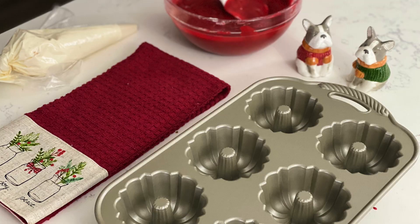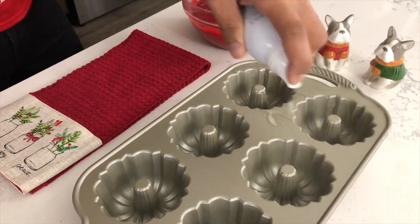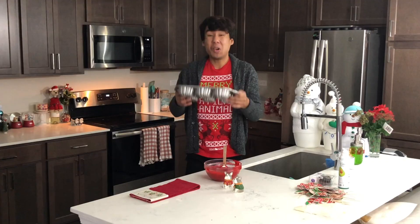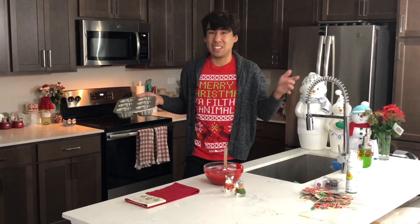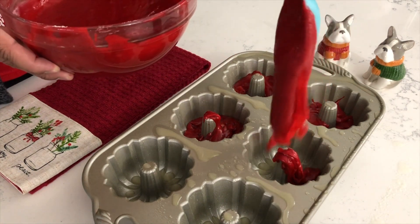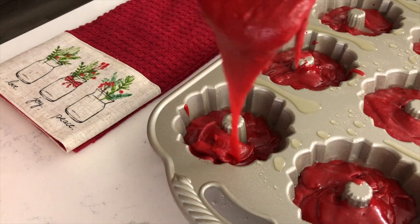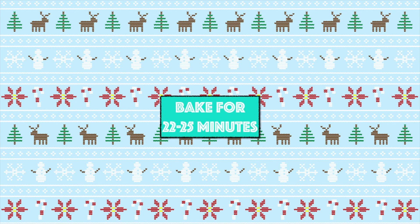Today we will be using a mini bundt cake pan. I purchased this online, but you can definitely find it in certain stores — I'll leave a link below to where you can find it on Amazon. You want to go ahead and spray your pan nicely with some cooking spray, or you can do the classic method of buttering it up, adding some flour, and shaking off any excess flour. Whichever method you prefer, just make sure the cavities are nicely coated. Then divide your batter amongst the six mini bundt cake cavities and place it into your oven. These will bake for 22 to 25 minutes.